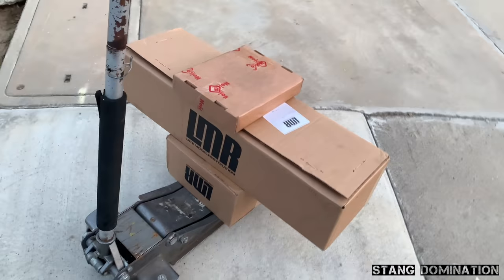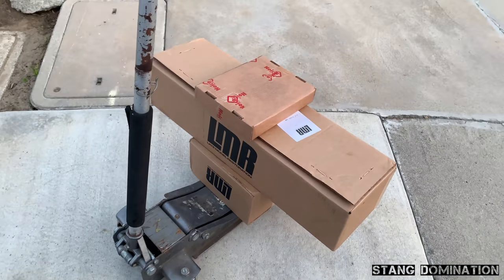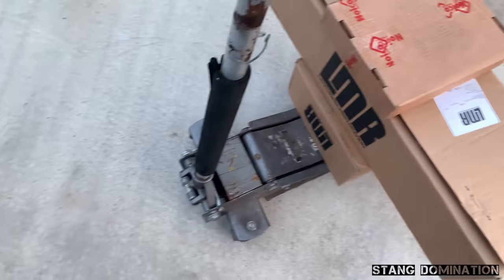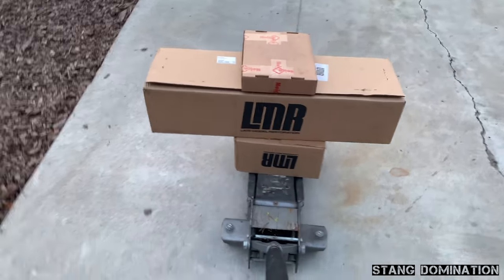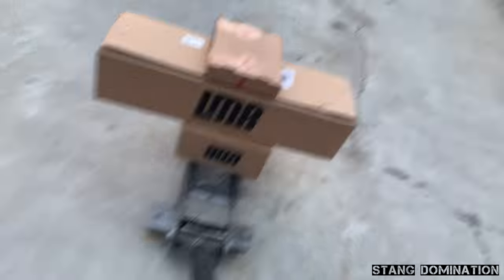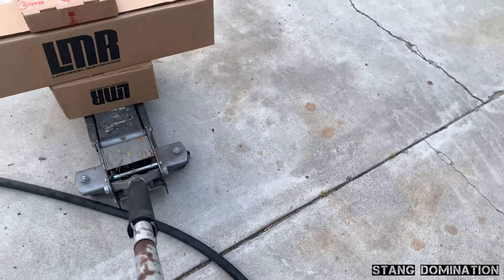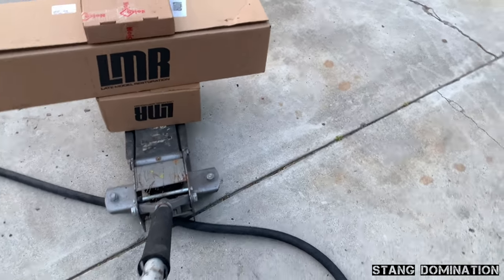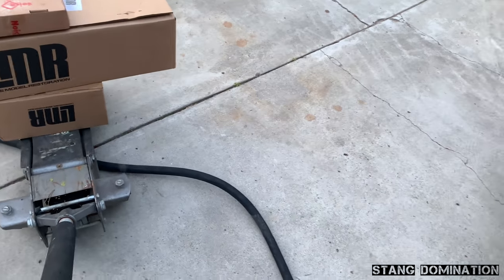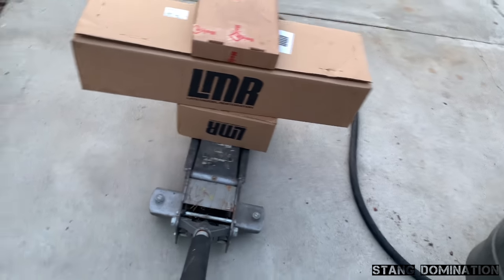Last parts delivery. This is the last and the final, I think. Time to pull this in, baby. Look at my little roller. Check it out.